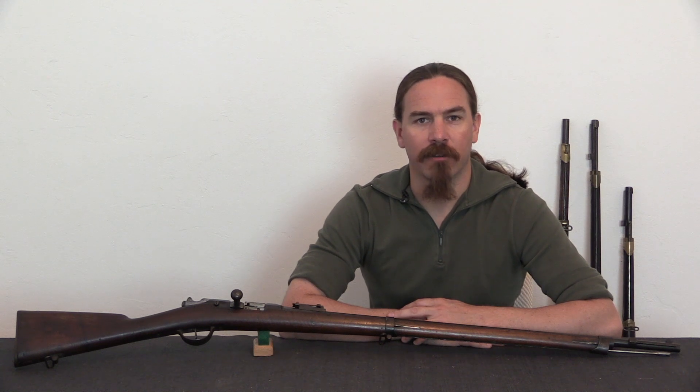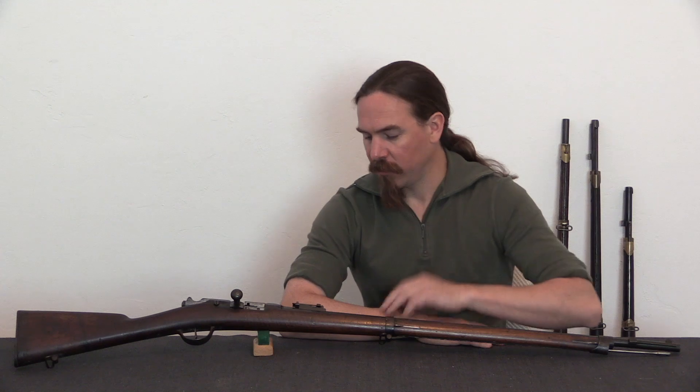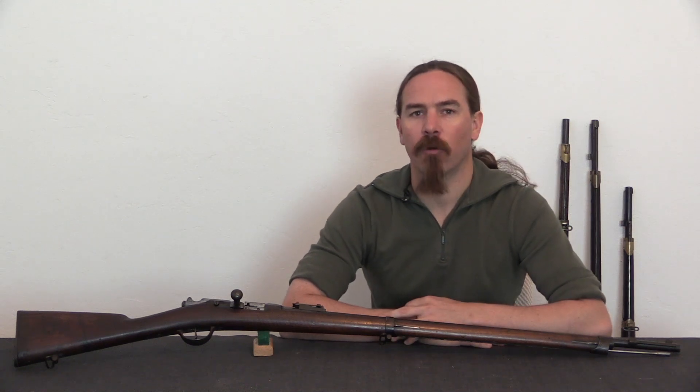Hi guys, thanks for tuning in to another video on ForgottenWeapons.com. I'm Ian McCollum, and today we are going to take a look at a French Model 1874 Gras rifle.